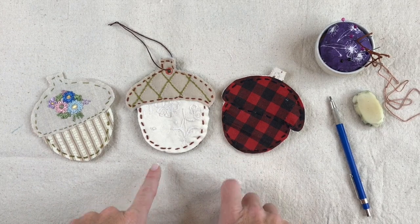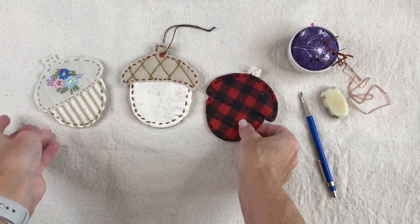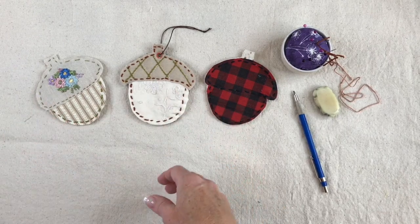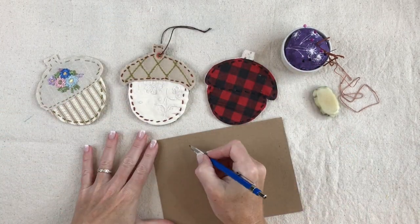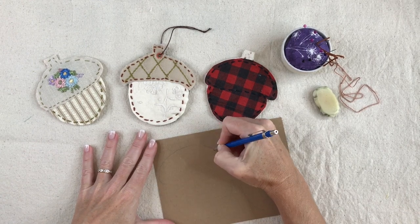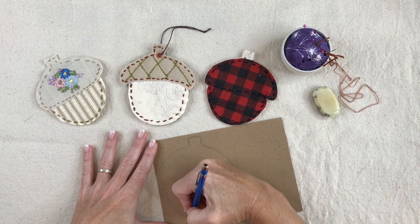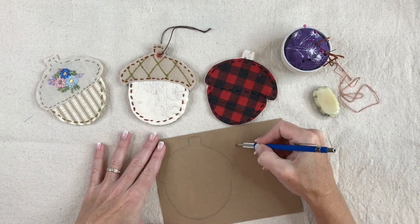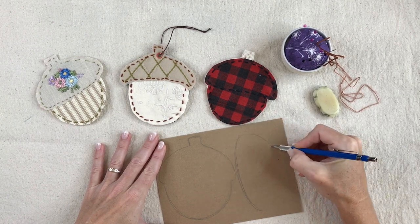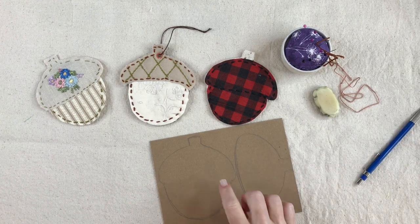The first thing I do is make my template. Here I have three examples of the acorn we're going to do in class — you can hang it as an ornament or use it as a coaster. I take a piece of scrap card stock and sketch out the size I want, making a rounded top for the cap, a nice thick stem, and then the bottom of the acorn. I make the cap basically as an oval with a stem and play around when I cut it out to make sure it fits right.